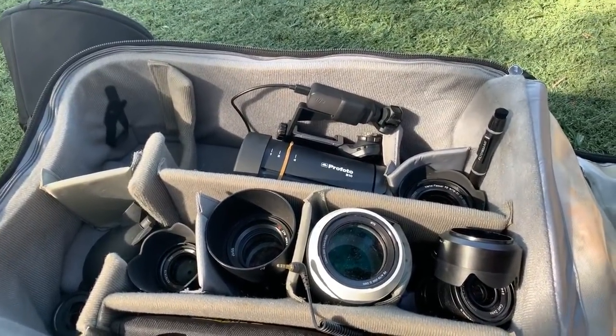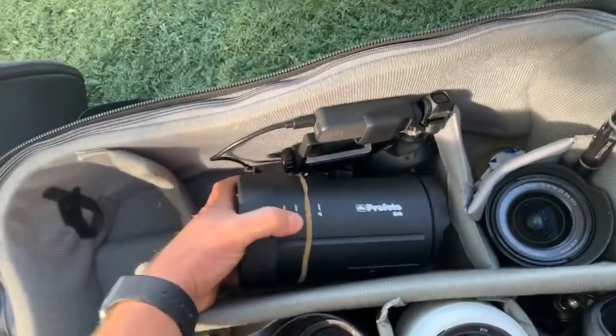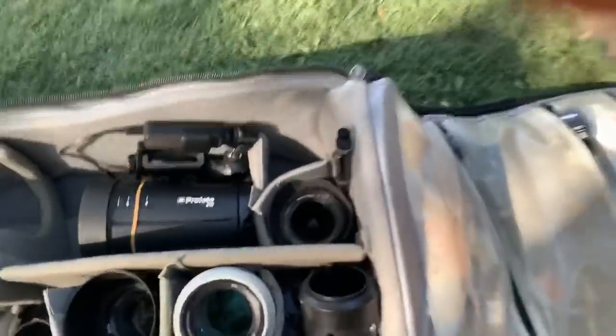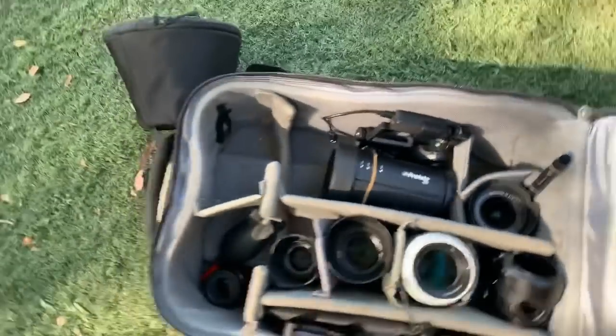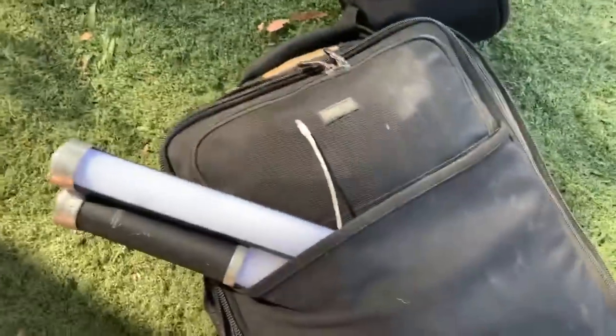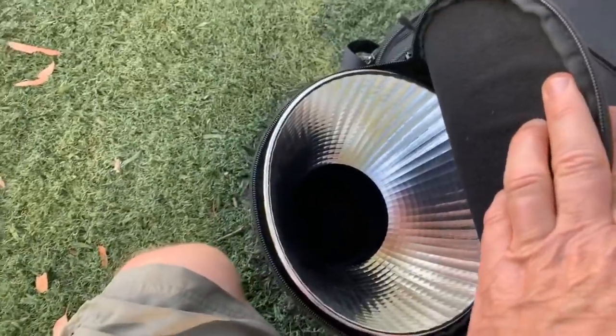The B10 is really tiny — it's like a lens, and that's what I love about it so much. I've got two ice lights in the front of the car, so I'm ready to go with those. This is the Think Tank bag I'm using today. And this is the magnum reflector — it gives you about an extra two stops of light, which is fantastic.